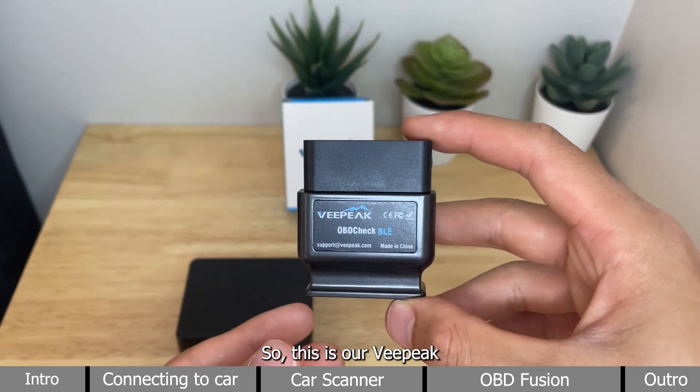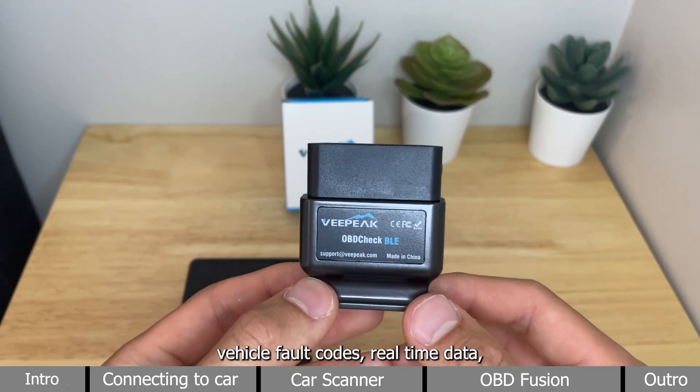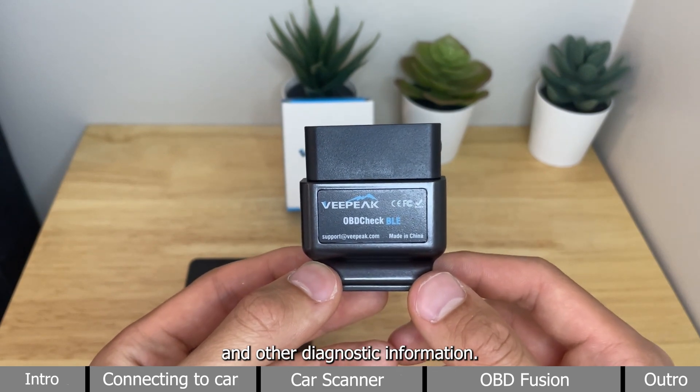So, this is our vPeak OBDCheck BLE. It helps you easily read vehicle fault codes, real-time data, and other diagnostic information.